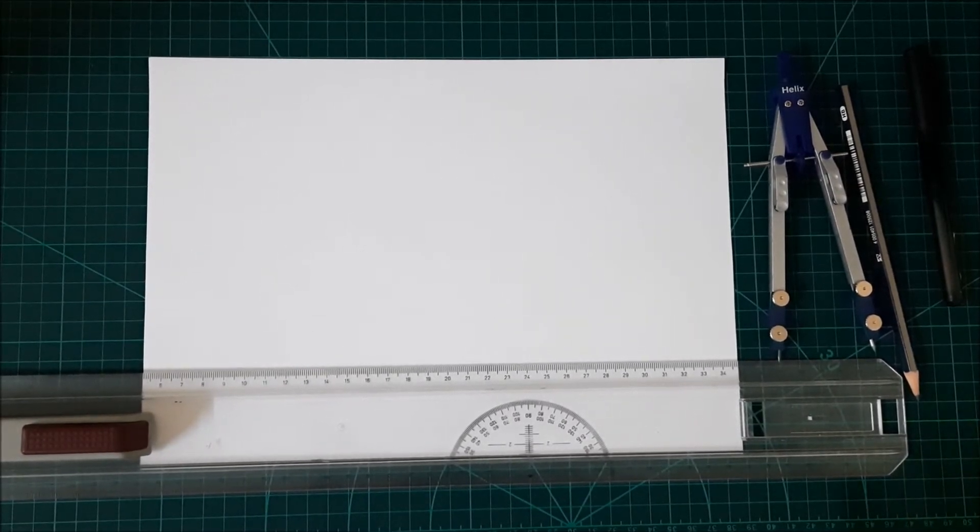Engineering drawing. This time we will try to make a hexagon — how to make or draw a regular hexagon. Let's start.